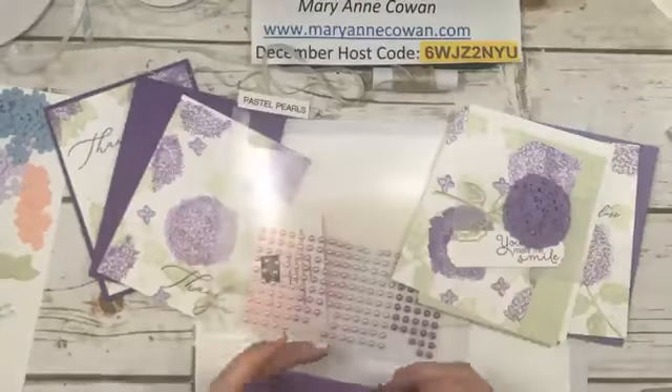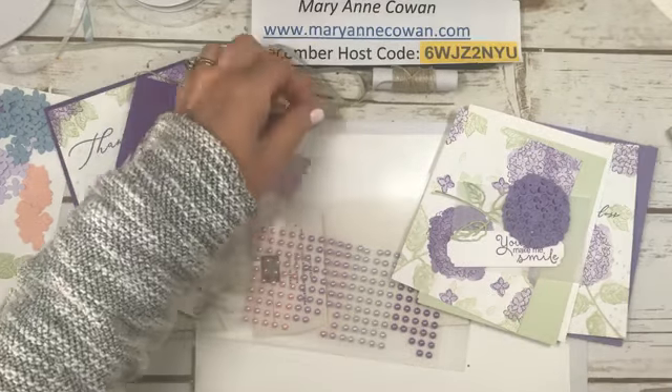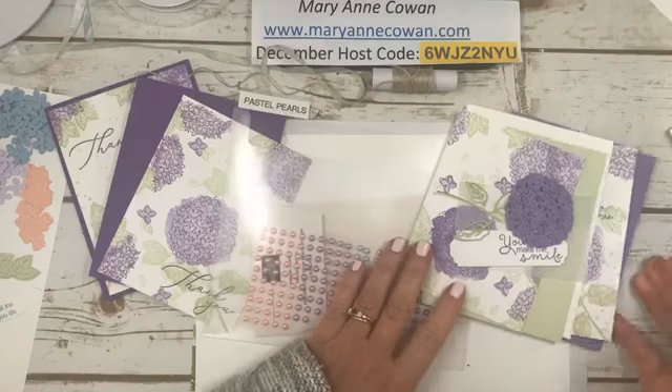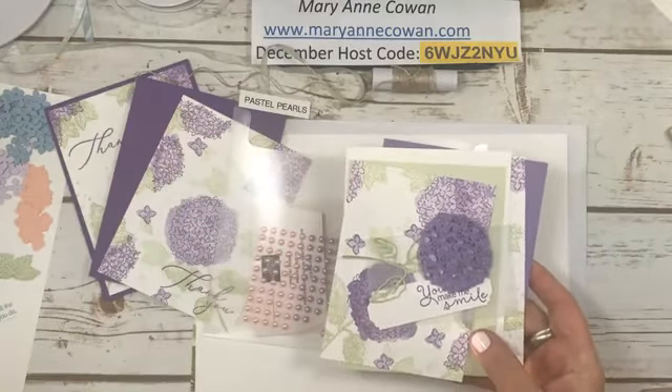So we're going to be using this set all week. Today I want to show you a cool technique. I saw Tina Zink — I think her name is — she's a Canadian demonstrator, and I had seen her do this stamping technique. It's not really a technique, I guess. So I thought I'd show it to you. And we're going to make some cards that I already went ahead and did, because otherwise we'd be here till dinner time.